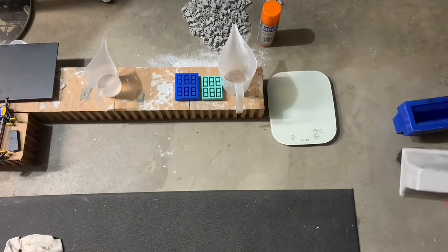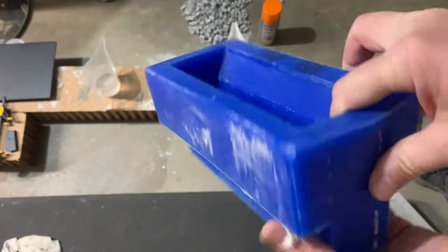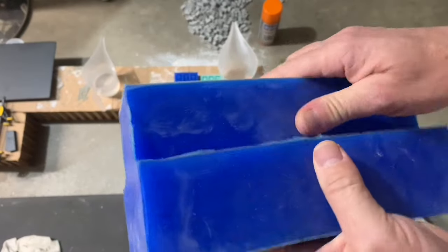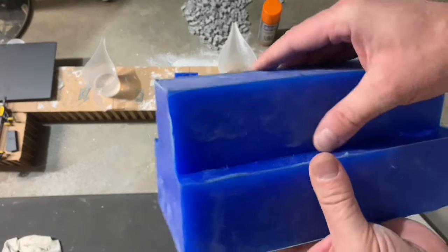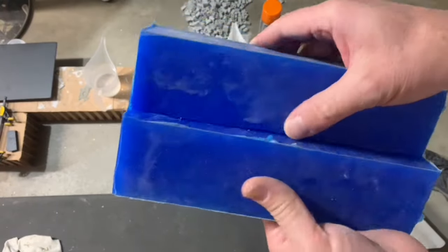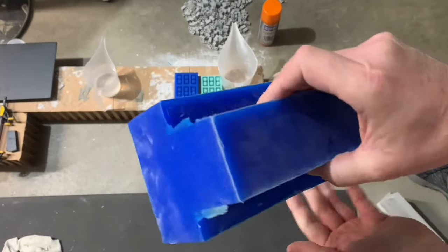It's a nice big heavy mold. This did take a lot of silicone material, but with the extra heat and everything I just wanted to make sure it was going to hold up really well, because these do get quite warm during the cure process. So it's relatively thick.